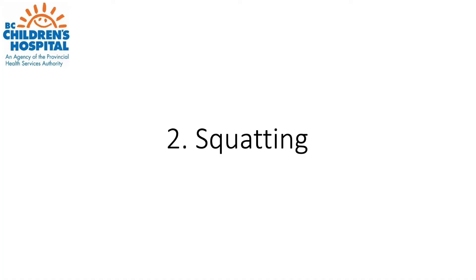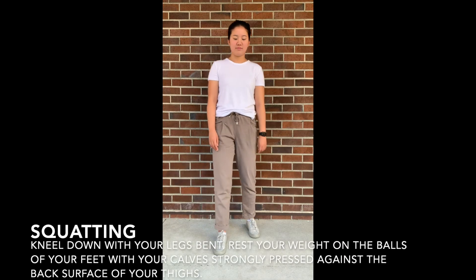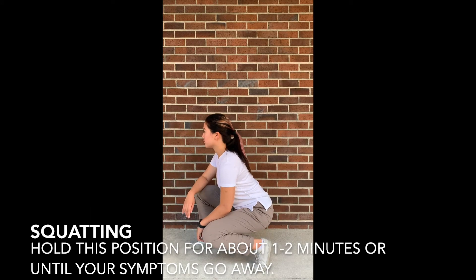The following is the squatting maneuver. Kneel down with your legs bent. Rest your weight on the balls of your feet with your calves strongly pressed against the back surface of your thighs. Hold this position for about one to two minutes or until your symptoms go away.